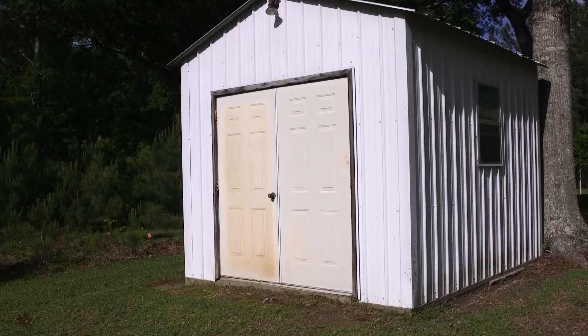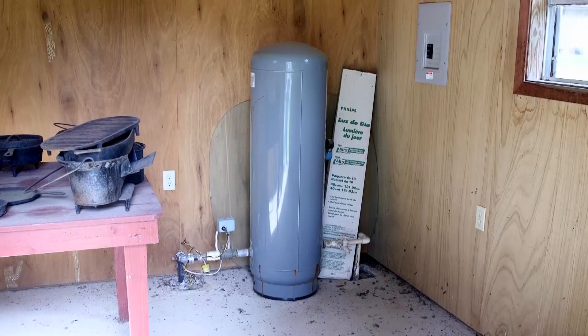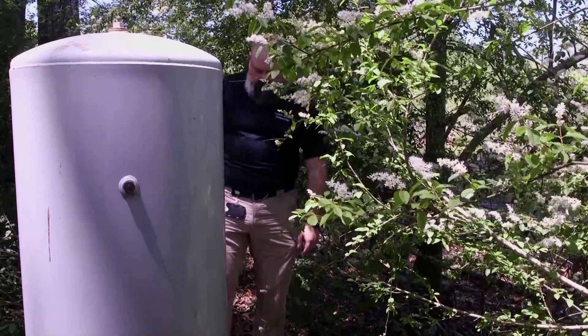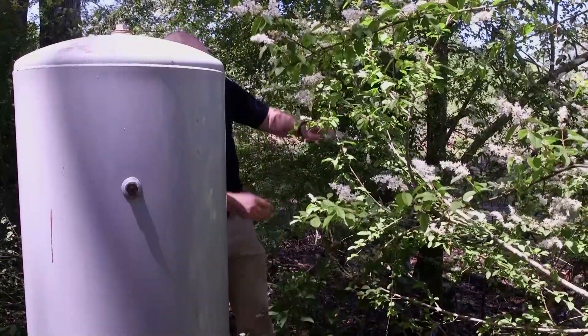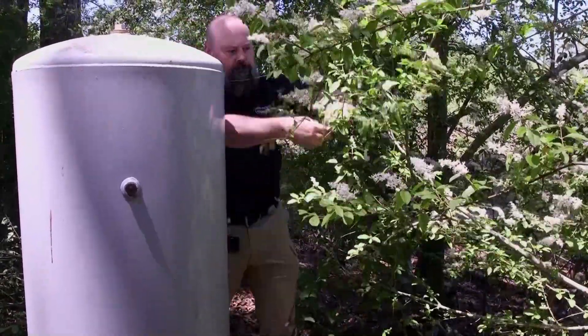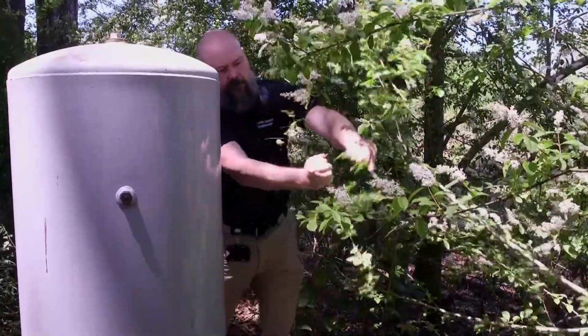Most wells are found inside protective enclosures or well houses. If yours is outside an enclosure, you'll have to perform maintenance more often. Remove all the debris, making sure not to damage the well site. That way you can see all the parts and be able to determine if there are any problems and that there are no leaks.